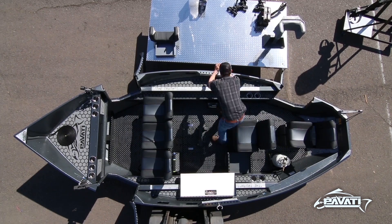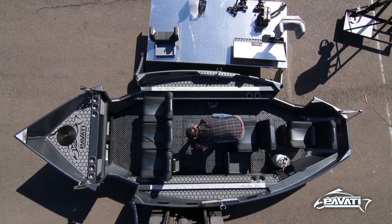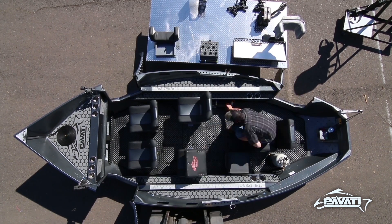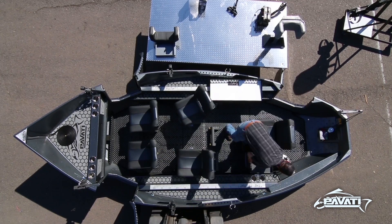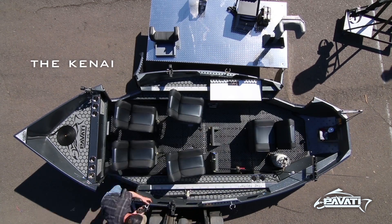Next we have the traditional bench setup — three passengers up front and room for one in the back. This is the Kenai setup, real popular on the bigger rivers for passengers up front.